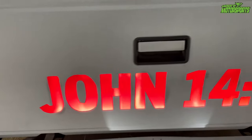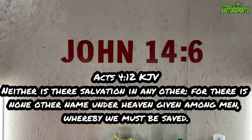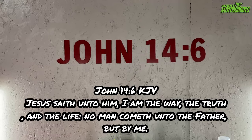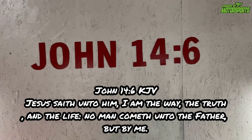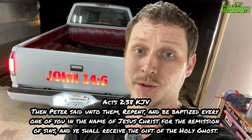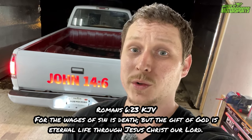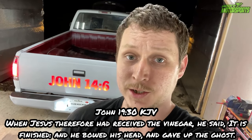Always remember there's only one name above every other name. There's only one way to the Father, and that's through Jesus. So repent, be baptized in the name of the Father, the Son, and the Holy Ghost, and receive the Holy Spirit as mentioned in Acts 2:38. The wages of sin is death, but the free gift of eternal life is through Christ Jesus. He paid the price in full when he said 'it is finished' on the cross — he has served your sentence.